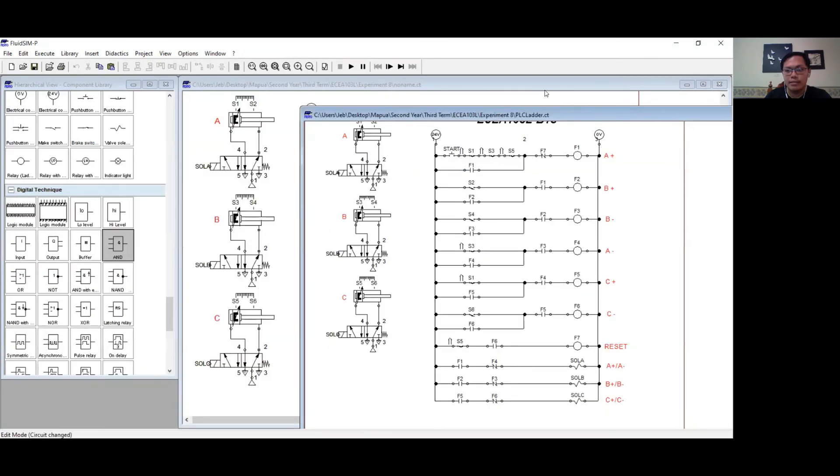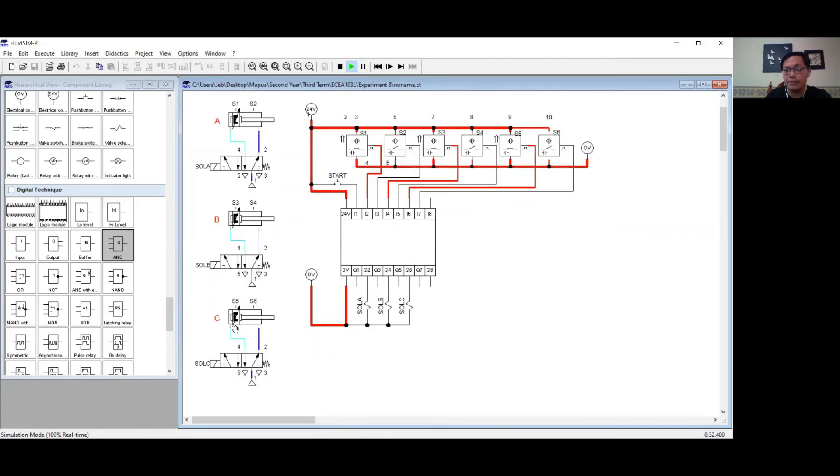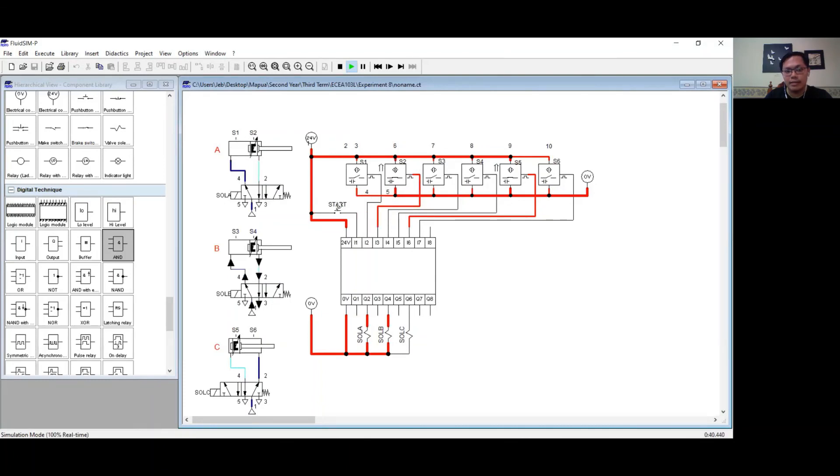Simulating this in FluidSim, the resulting action of the cylinders is exactly the same as from the PLC ladder diagram. Cylinder A extended, followed by the extension and retraction of cylinder B, then followed by cylinder A retracting, then the extension and retraction of cylinder C. I have successfully followed the description from the experiment. That would be all. Thank you.